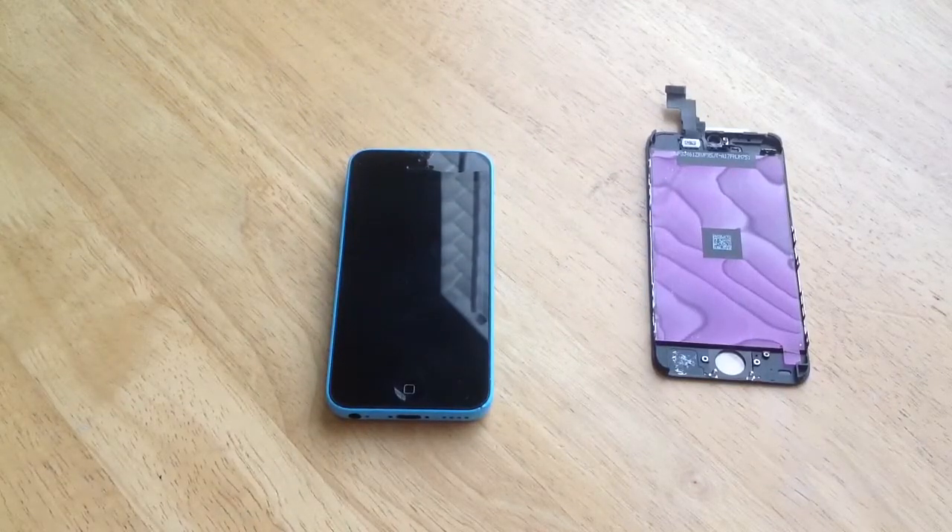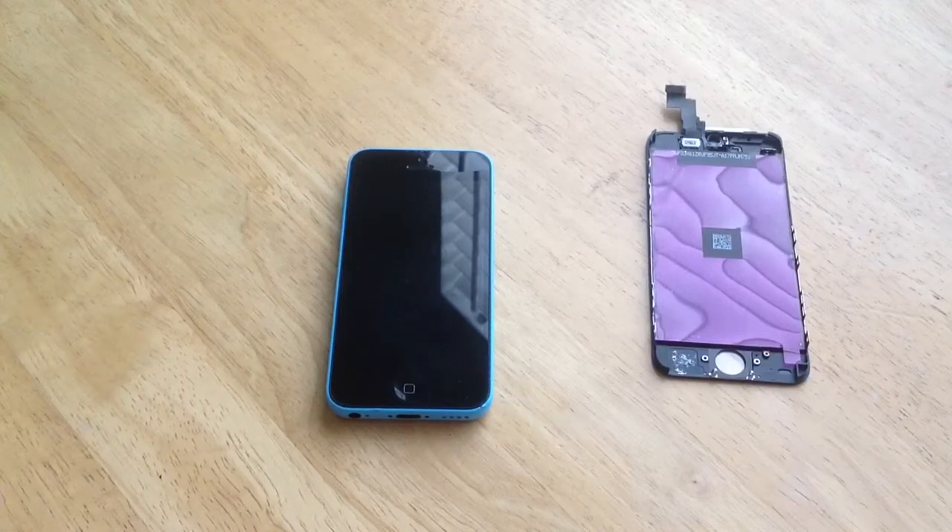First things first: if you bought a screen online, it most likely came with a repair kit — the Phillips, flathead screwdriver, and the little pentalobe, the star-looking one.